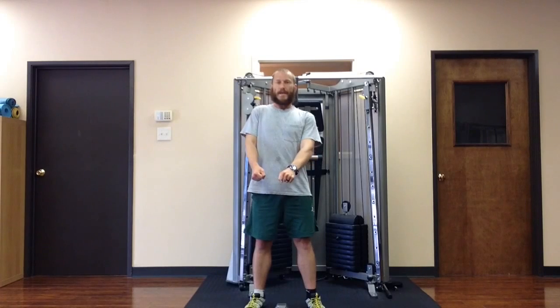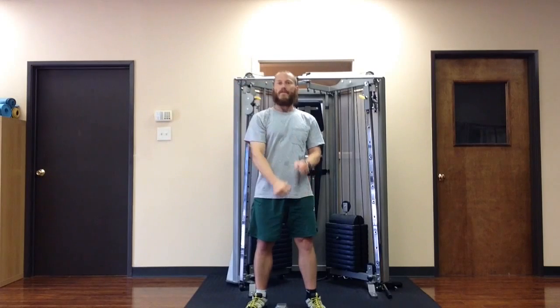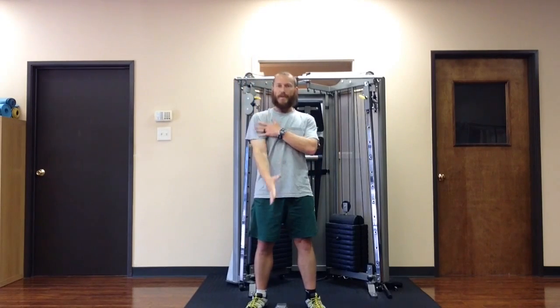I'm using momentum from the legs and the jump and the shrug to get it up to the top. Very minimal arm work. The arm is basically just an attachment. I'm not really bending the elbow until it's time to get under it.